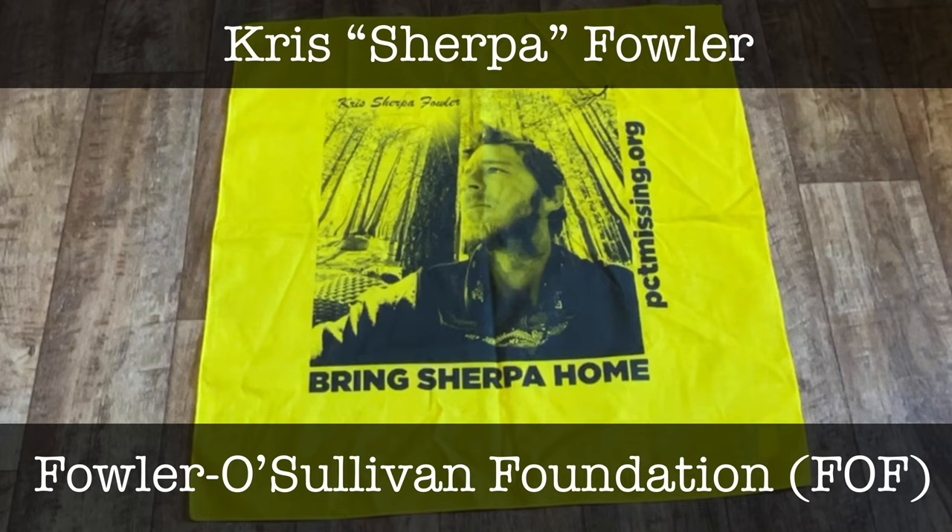The Fowler O'Sullivan Foundation helps families of missing hikers throughout the US and helps prevent future missing hiker cases. I'll include the foundation's social media and website information in the video description. Several hikers will be carrying these bandanas, and the foundation hopes that one day a hiker will make it all the way from Mexico to Canada with the bandana. I'm honored to carry it for Sherpa and the other missing PCT hikers.